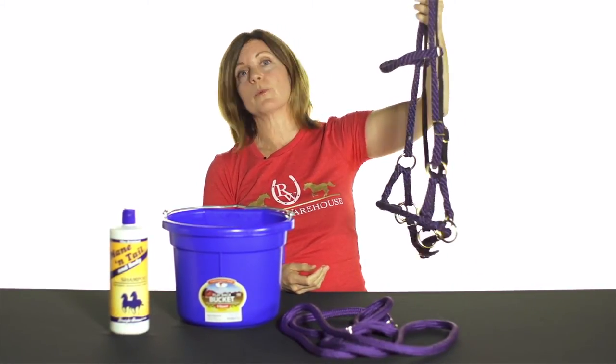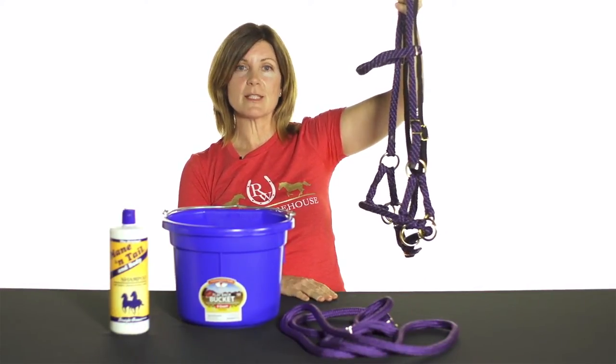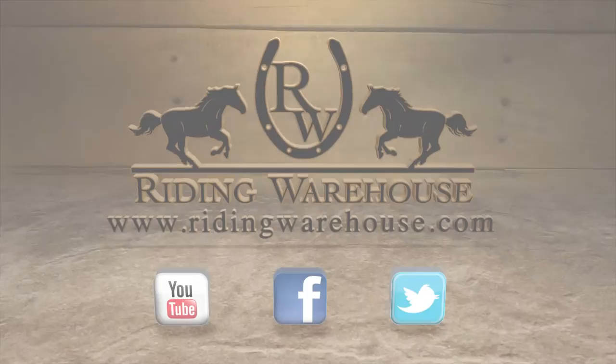Another great thing about this bridle is the price — it's a great price point. To see more color options, please visit us at ridingwarehouse.com. Thank you.